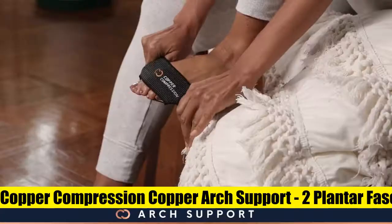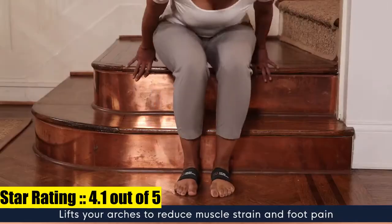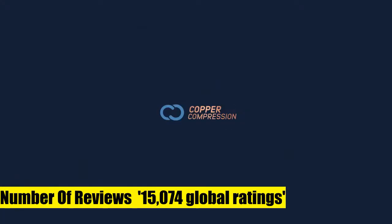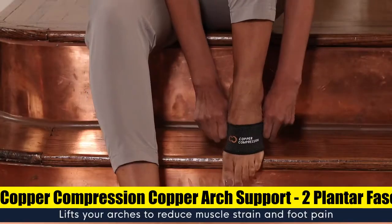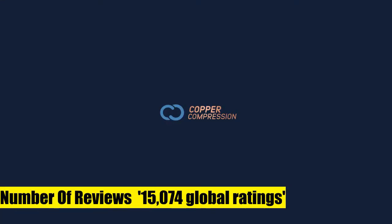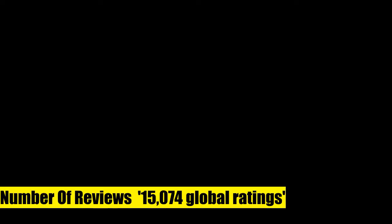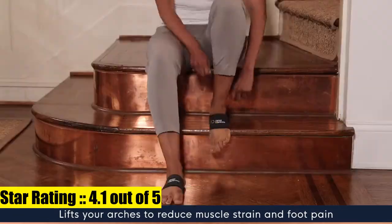2. Copper Compression Copper Arch Support — maximum copper advantage. Achieve lasting relief and peak performance. Whether you are living with a chronic condition or chasing personal bests, copper compression helps you find the strength to heal. We infuse copper directly into the fibers of the fabric; it never washes away and keeps working to extend the life of the product, delivering maximum hygienic benefits.